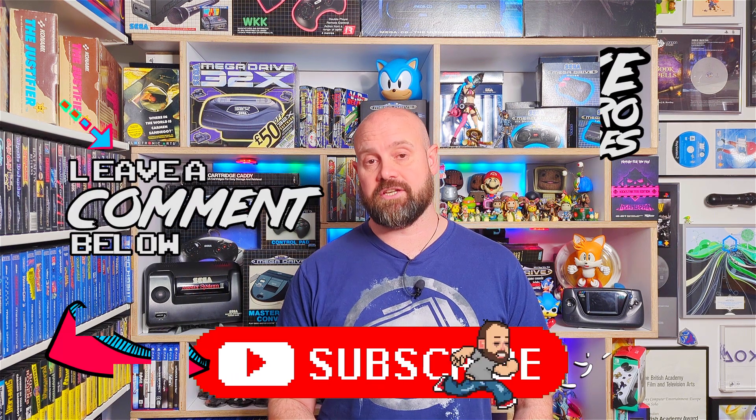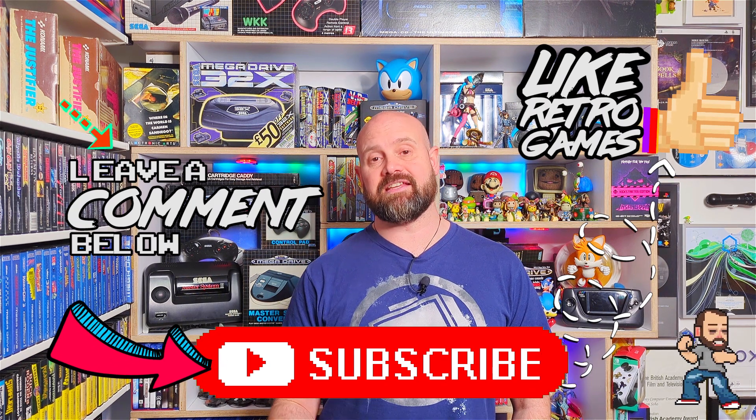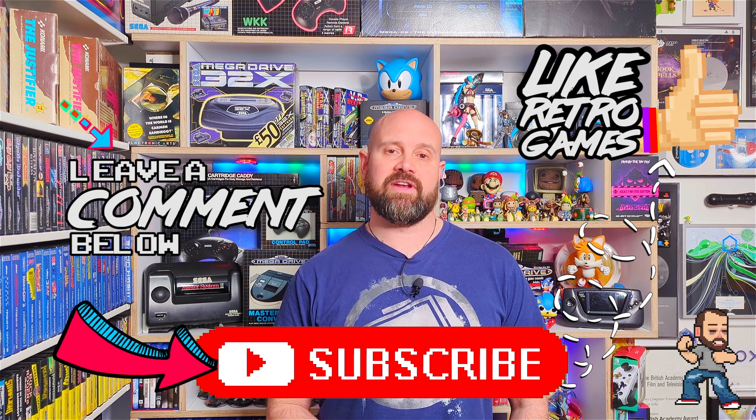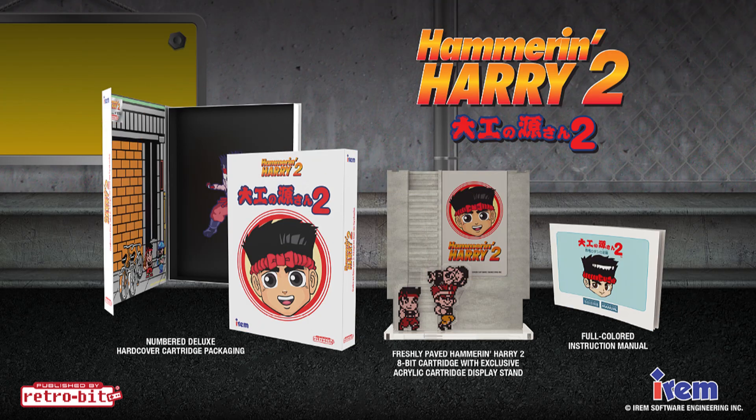You should know that these collector's editions won't get a second run, so the only way you'll be able to get these games outside of eBay will be by pre-ordering before the 21st of May. After this, you'll be at the mercy of eBay prices. If you want to get your hands on this awesome collector's edition, I've put in all the links you need to click on to secure your copy before the 21st of May.